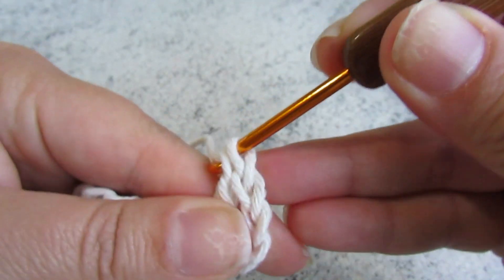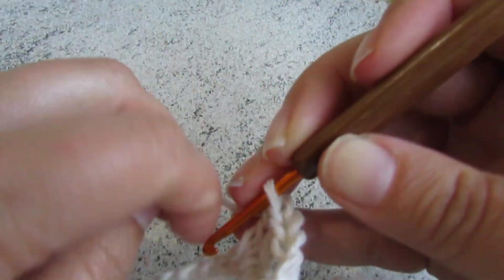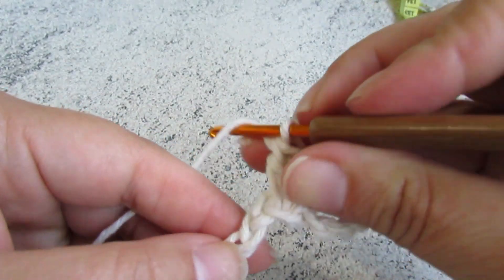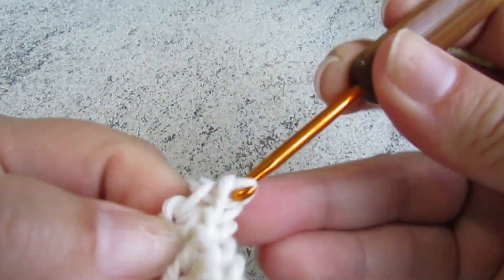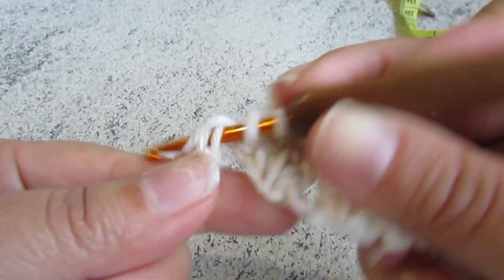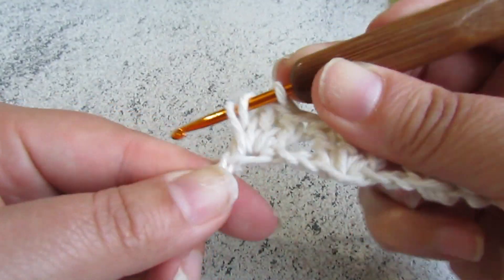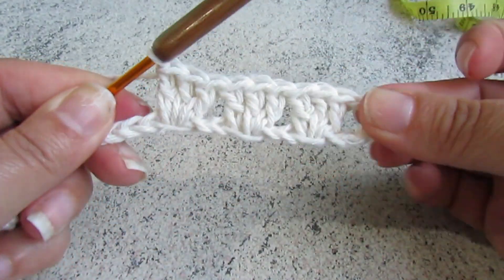Nessa correntinha, eu vou fazer três pontos altos juntos. E vamos andar até o fim dessa maneira. Ficou essa argolinha. Vou pular sempre duas bases — uma, duas — e na terceira, três pontos altos juntos. Eu vou até todas as correntinhas, trabalhando dessa maneira: pulo duas correntinhas e na terceira, faço três pontos altos juntos. Não esquecendo, sempre duas bases, e no próximo, fazendo retinho até o fim.